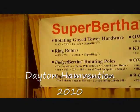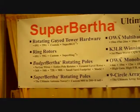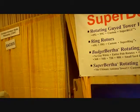We're here at the 2010 Dayton Amateur Radio Hamvention, and we're here with Scott at Superbertha Alderman Antenna Systems, W3TX. I'm going to ask Scott to tell a little bit about his antennas.